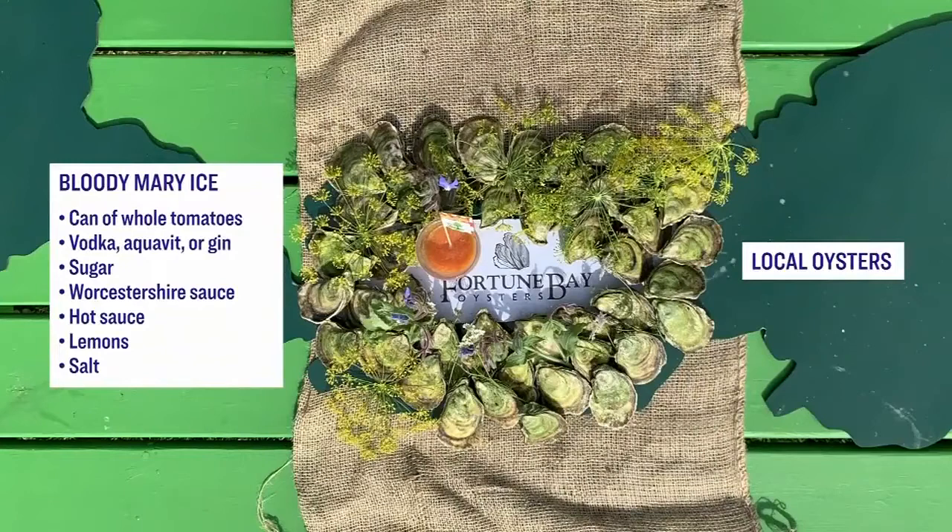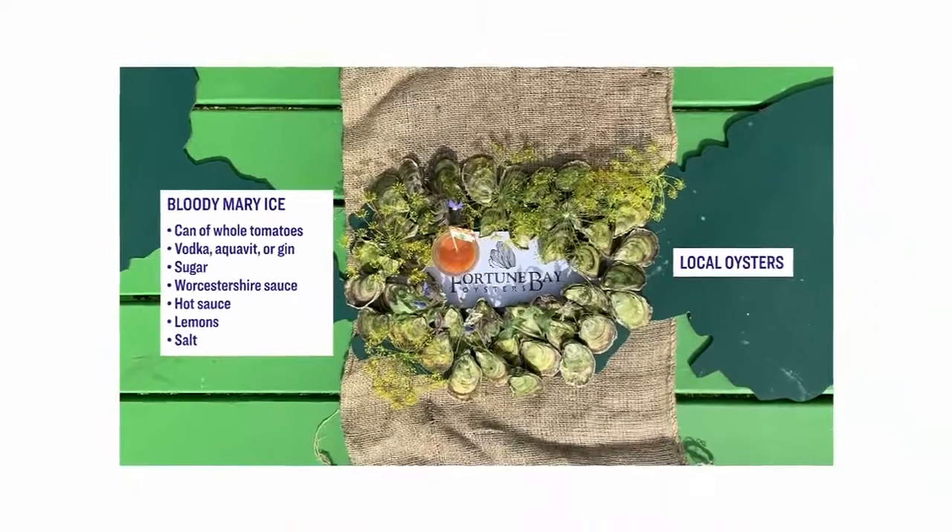A can of whole tomatoes, some vodka, aquavit, or gin, sugar, Worcestershire sauce, hot sauce, four large lemons, salt, and a few dozen fresh local oysters, washed and rinsed.